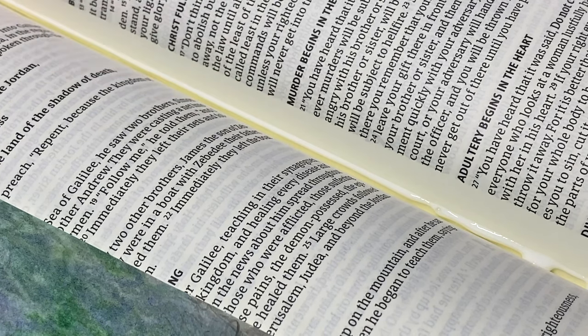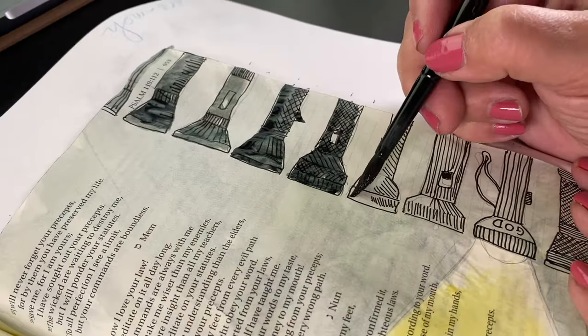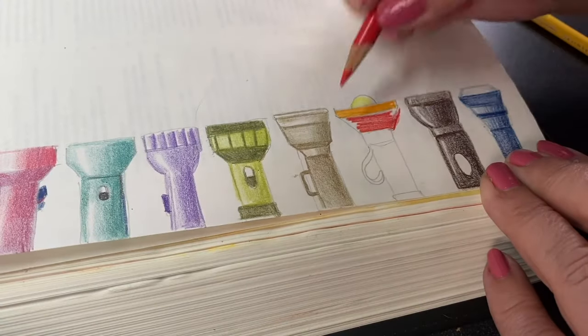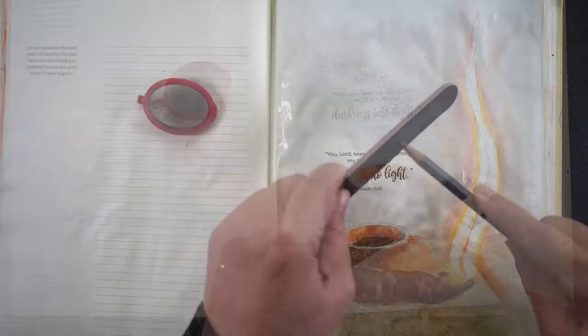We'll discuss the basics: from adding an art page into your Bible, to tracing images and places to find them, and a little bit about copyright. We'll also talk about how to look at the scriptures and start to develop your own ideas about what to journal.